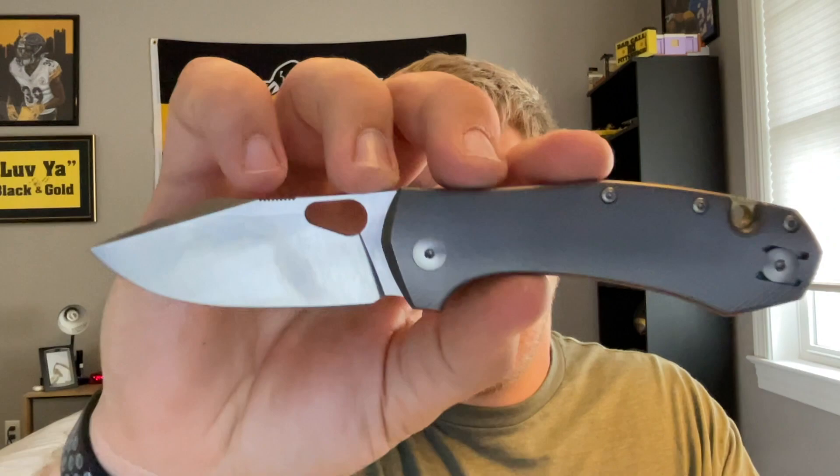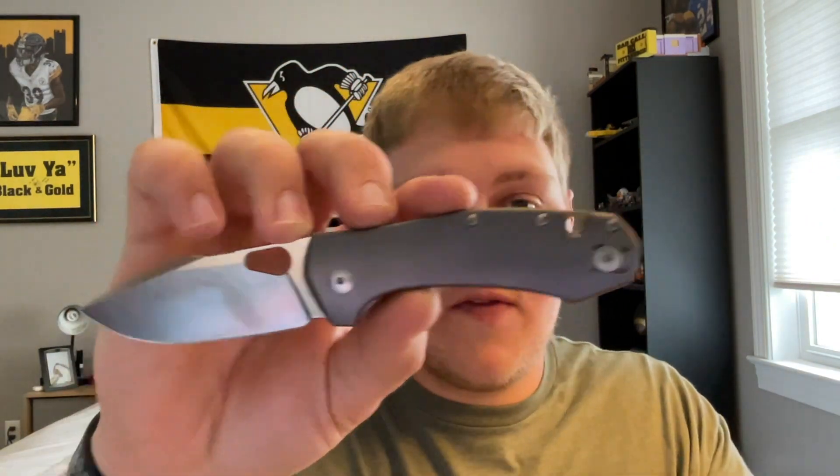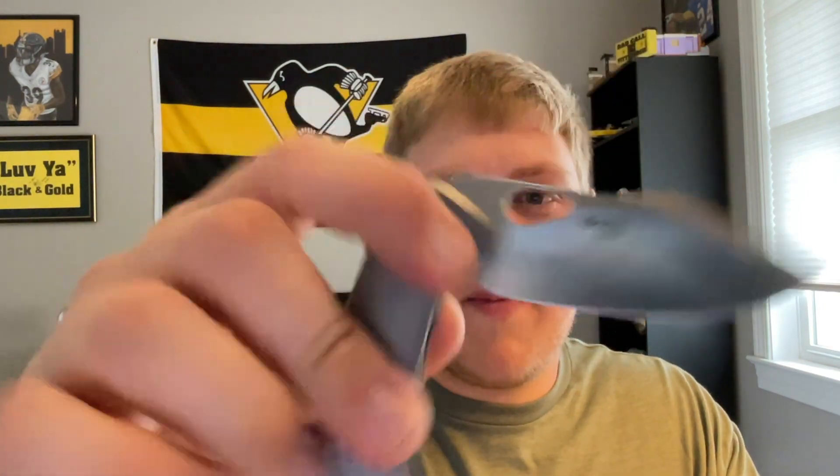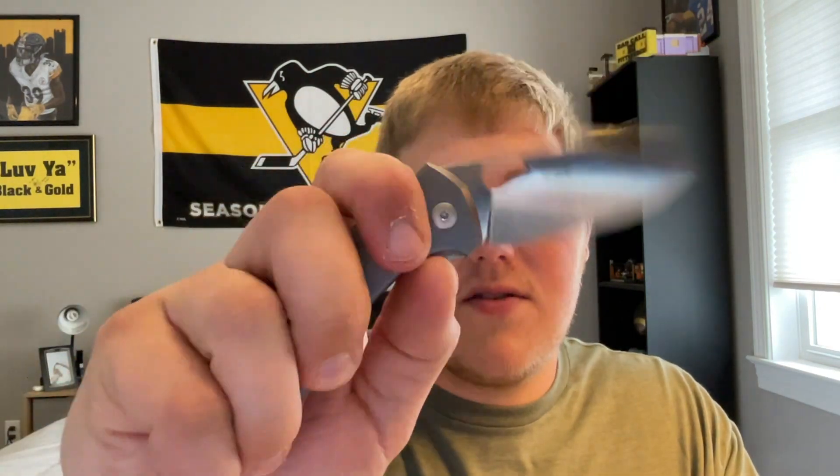The unboxing knife is the Giant Mouse Ace Eight Leer — the Baby Grand basically. If you guys caught my video before this one, I go over my full review on that knife. It's definitely a really sweet knife, probably one of my favorites from Giant Mouse. We're using it one last time before I send it away for unboxing purposes.